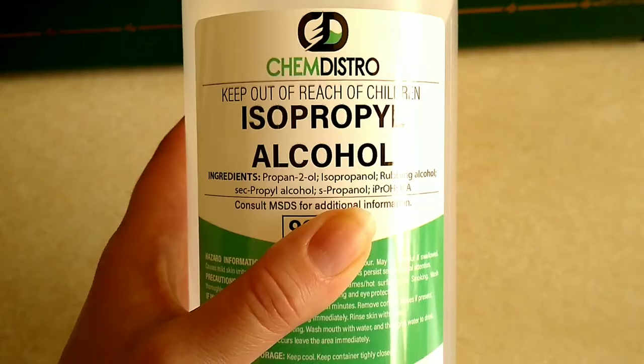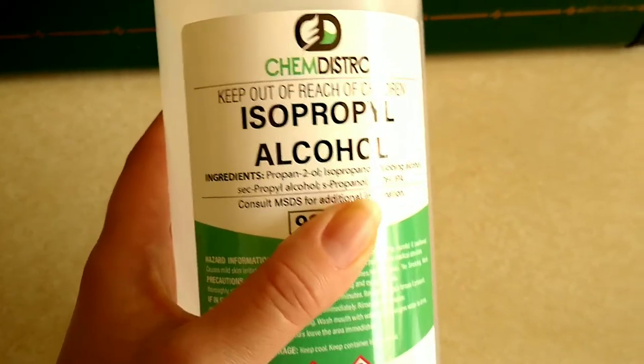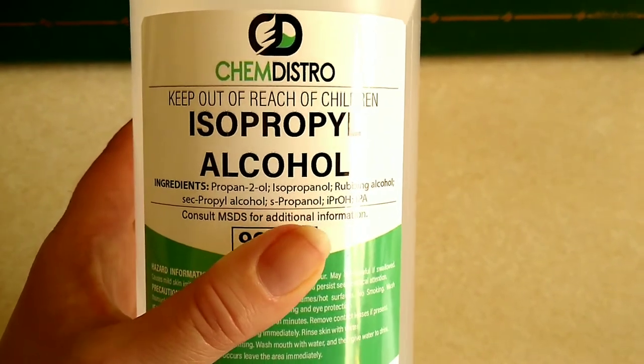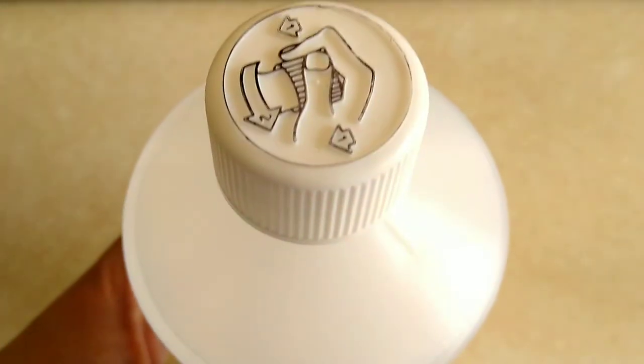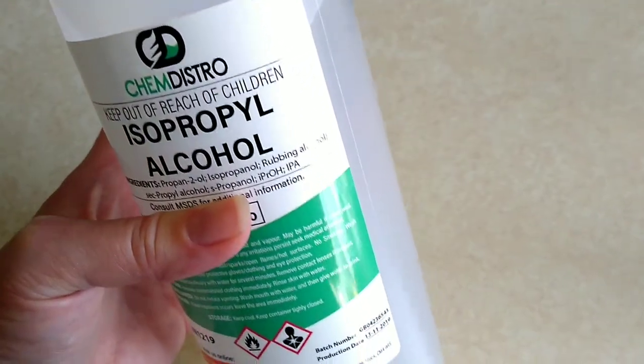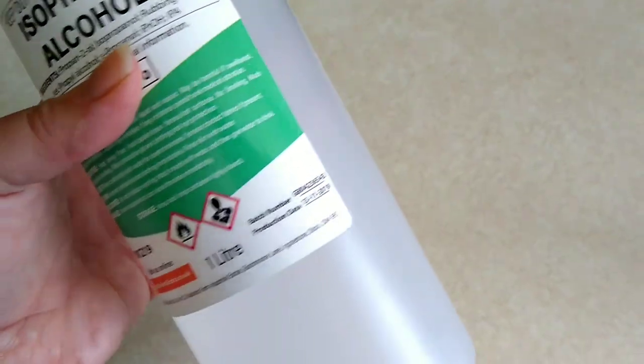Now if you want to refill with a different scent to the one you've been using, you will find that if you use a little bit of isopropyl alcohol, sometimes called rubbing alcohol, then that will help to remove the previous smell from the inside of the bottle.